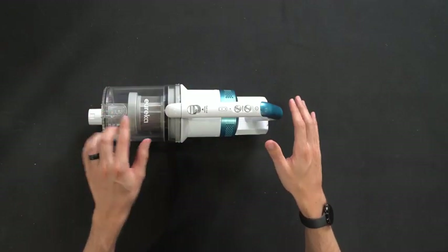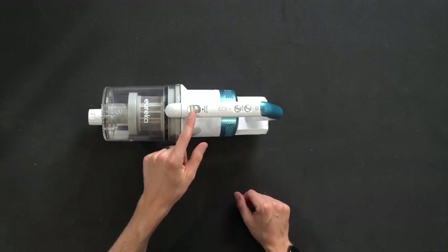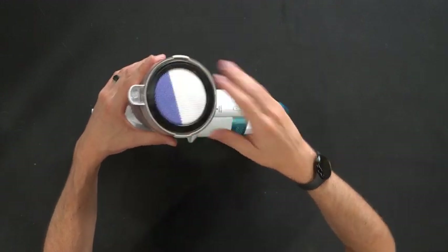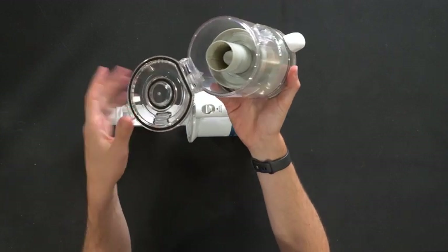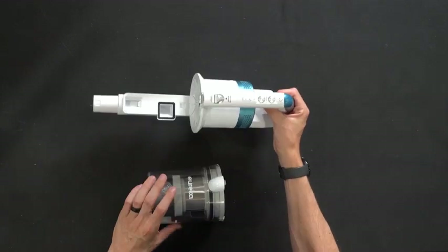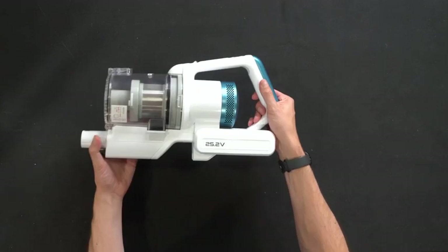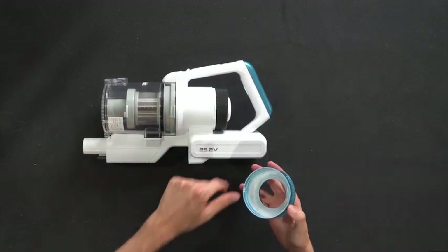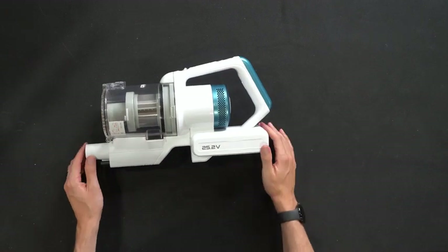At the top of the vacuum unit you'll see all of our controls — power, low/high, and battery indicators. There's a dust cup release so we can pop this off to clean the filter and remove it as needed. On this side we can empty out the contents and clean all throughout. On the other side you'll find a lock and unlock indicator so we can twist this to get access to the filter to clean and replace as needed.